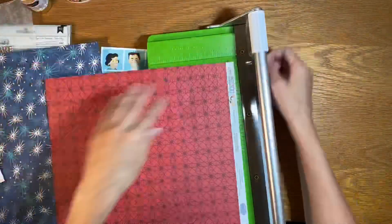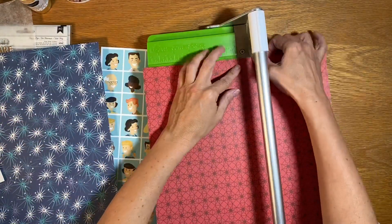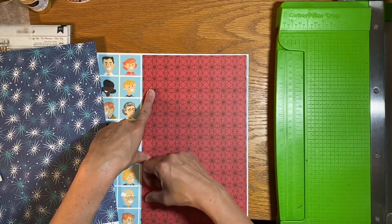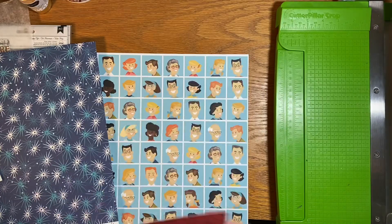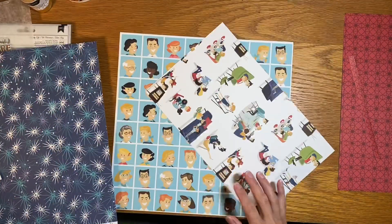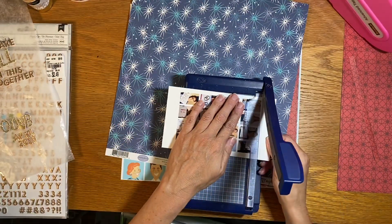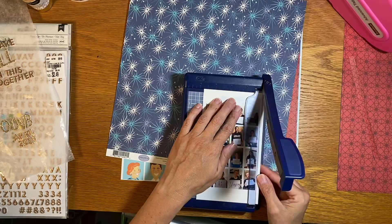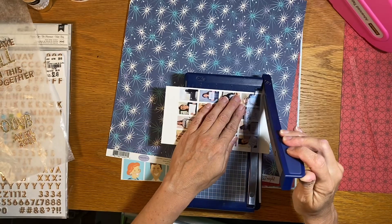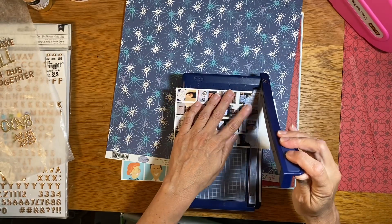I want to use this really cute blue pattern paper with all the faces on it for my background, but I know it's kind of too much, so I want to cover some of it off while still getting that border you see around the outside of the paper. I'm going to use this really nice bricky red paper to block that out a little bit — that's also the side where I'll put my photo. I'm also going to bring in some of this really nice blue starburst for great contrast.